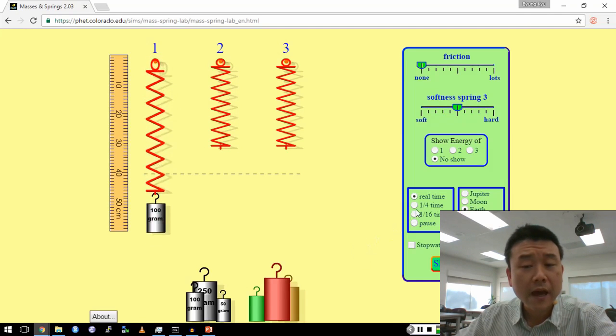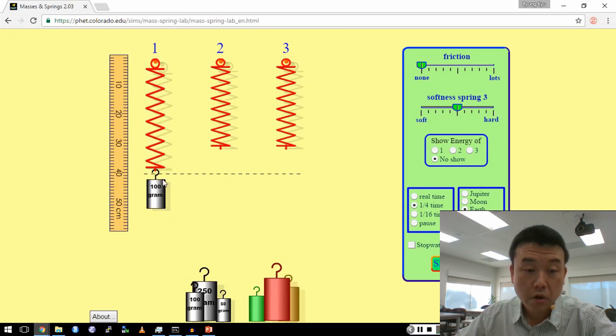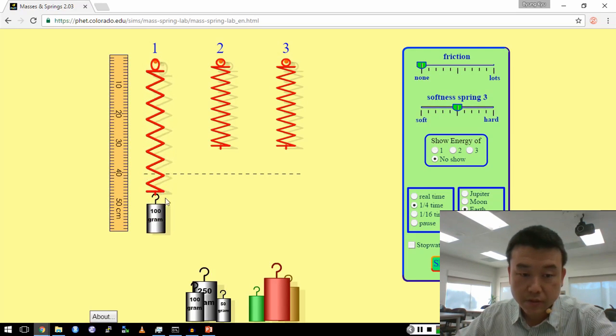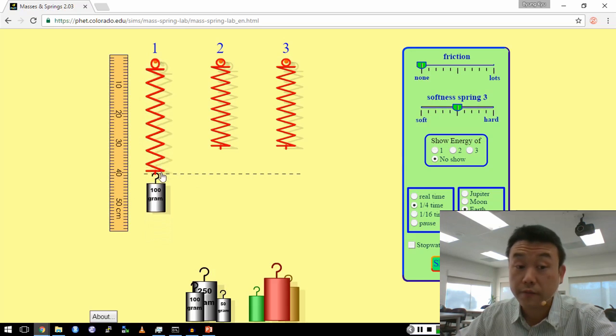Let me slow down time a little bit so that you can see how this motion changes at different points. The mass goes as far down as down here, as far up as up here. It goes down and up. You can see that at the ends, that's where it's slowest, and in the middle, where the dotted line is — the equilibrium point — that's where it's the fastest.